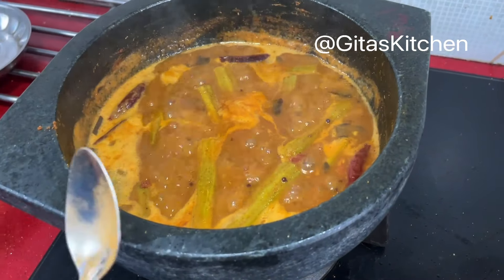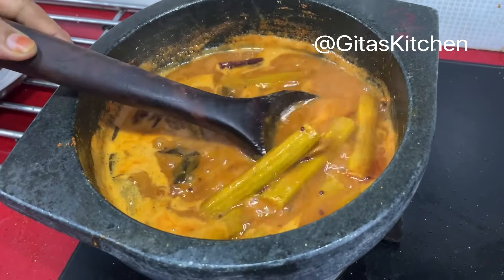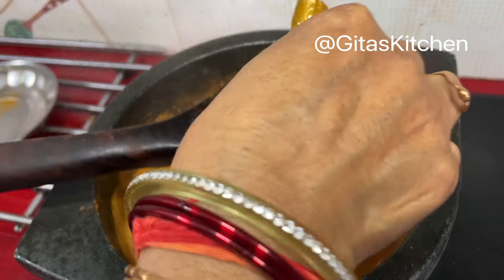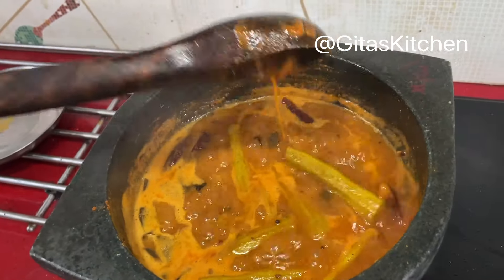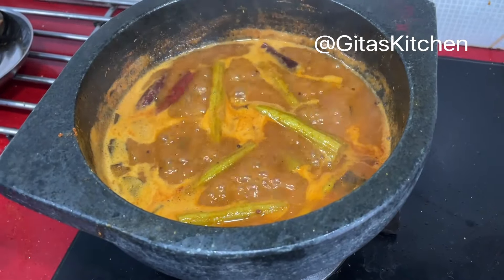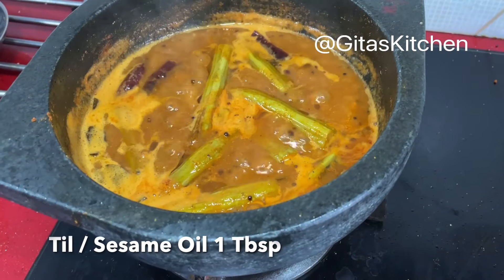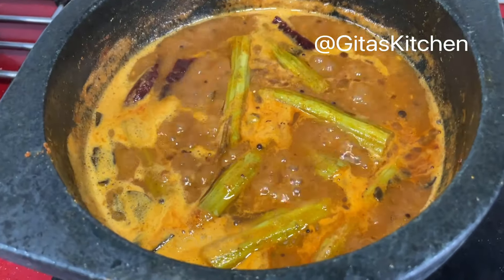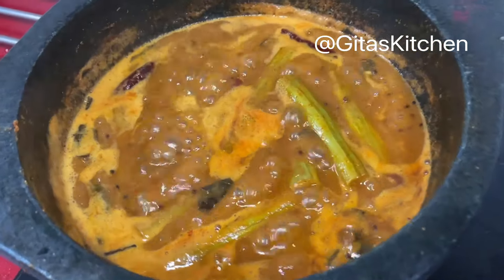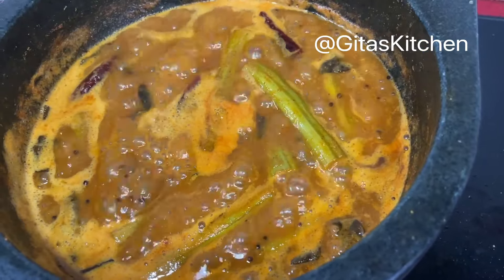Our Vettakolambu has boiled well and reduced in consistency — you can see it has thickened, and the vegetable has cooked through. Just before switching off, one special tip for added flavor: add a tablespoon of sesame oil on top. Give it a boil for 2 minutes, then switch it off. The Murungakkai Vettakolambu has come to the perfect consistency now.